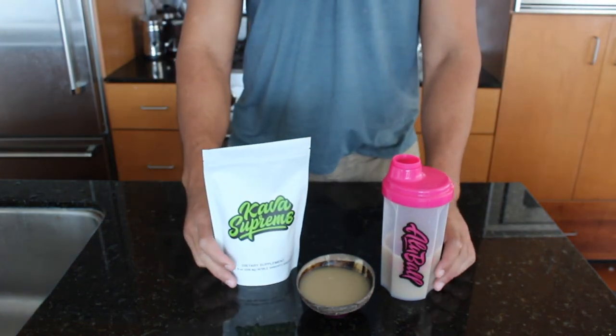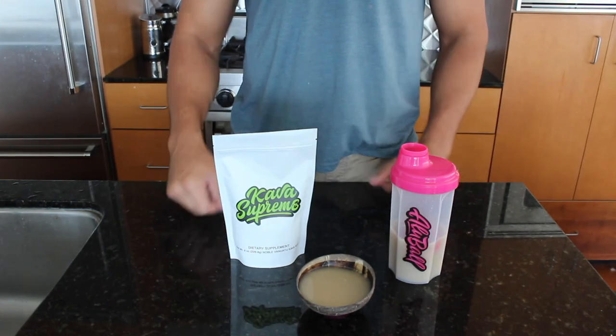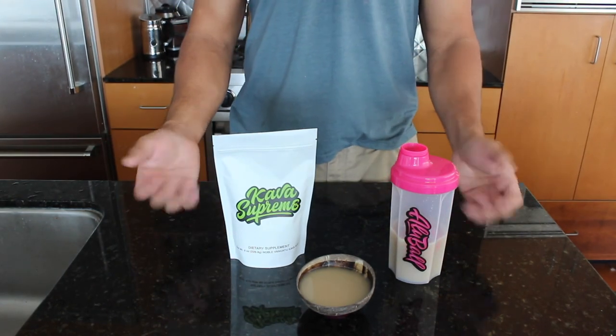Here's our kava supreme and olive ball kava maker, available at getcavified.com and Amazon Prime. All right, aloha!